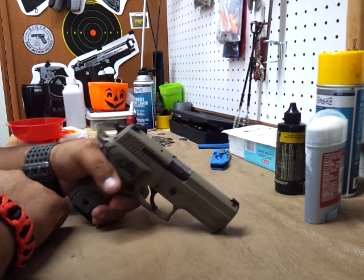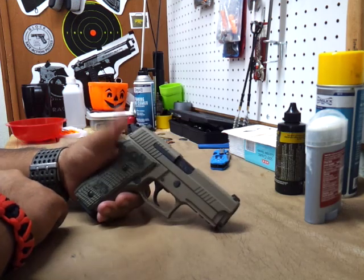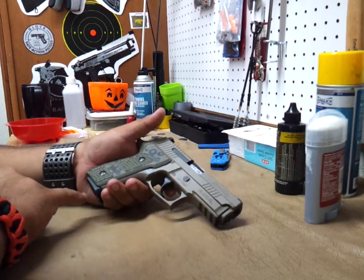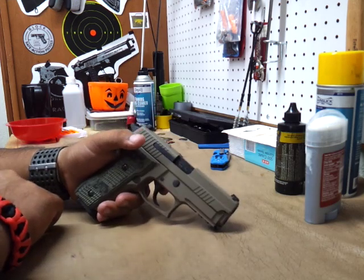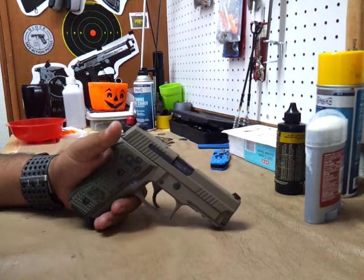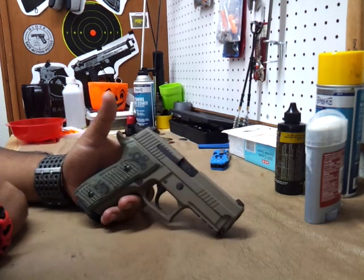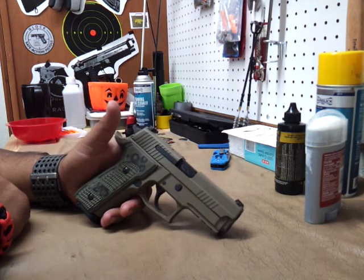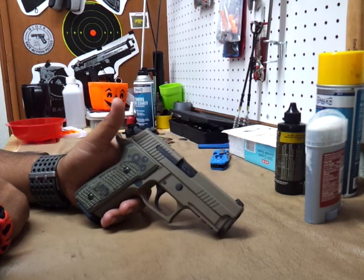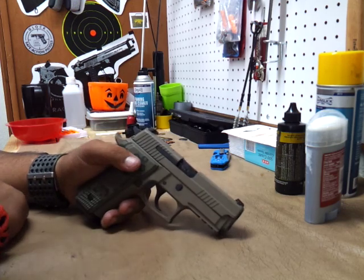Anything self-defense is going to be from 3 yards to 7 at the most. Anything beyond 7, I don't think you need to shoot it unless you really feel you have to. Most of the self-defense ranges they say to practice are 3 to 7 yards, and that's what I practice a lot. A lot of it is point shooting — just once in a while I'll aim through the sights and check the accuracy. And this weapon is very accurate.